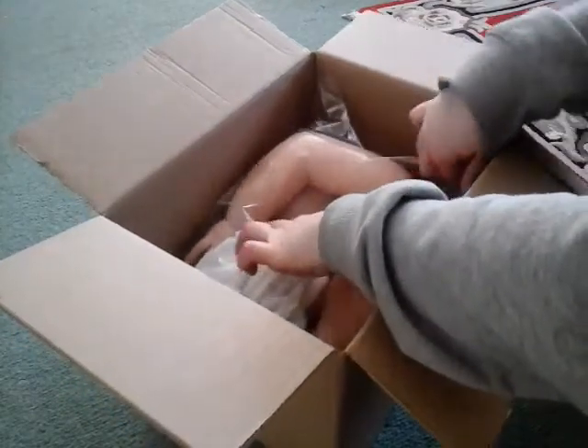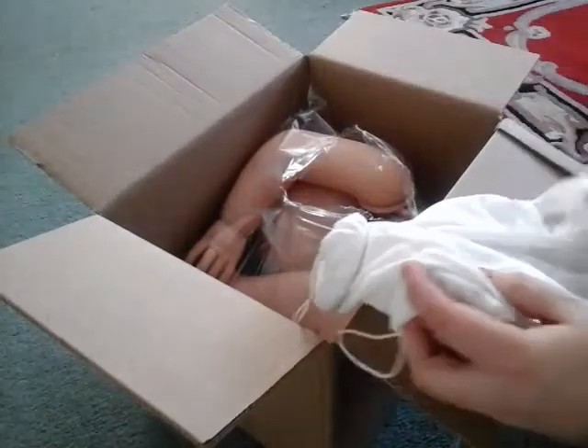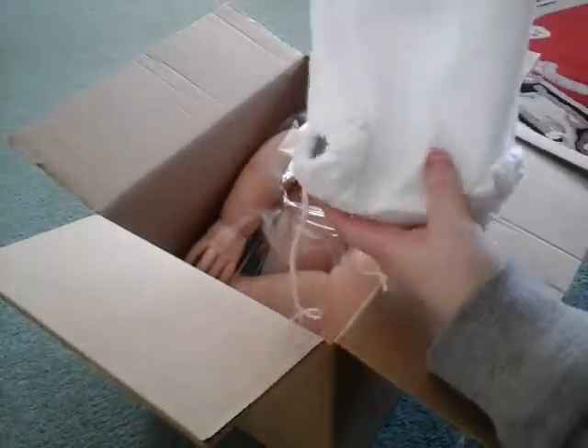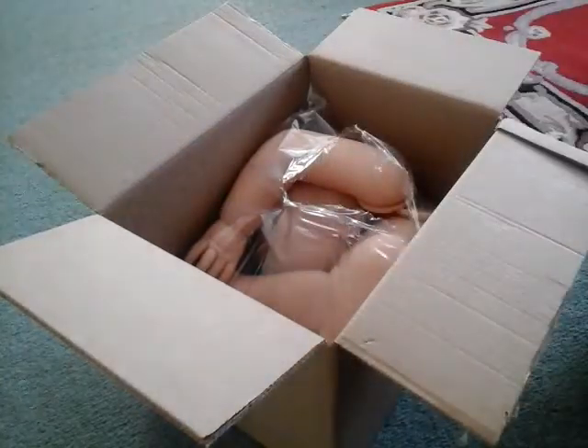I'm just going to open this. So the first thing in here is just a body. She has a disjointed body. As you can see by the body, she's going to be big — not massive though. This is quite a small body.